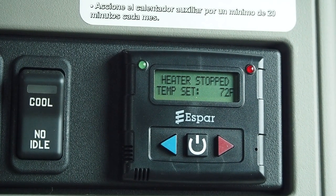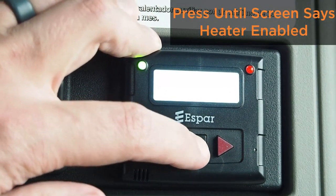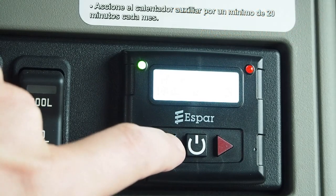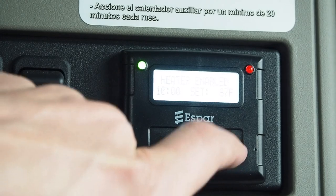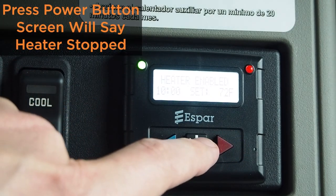The no-idle heat control is located on the back wall of the sleeper on the driver's side. To enable the system, press the power button until it says 'heater enabled.' To adjust the temperature down, hit the blue arrow to your desired temperature. To adjust the temperature up, hit the red arrow.